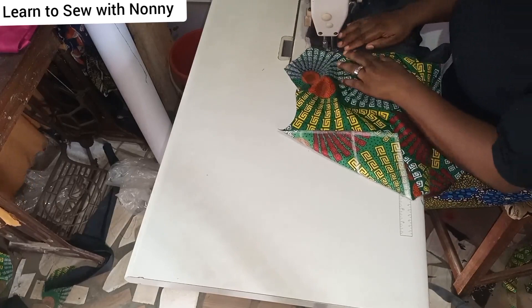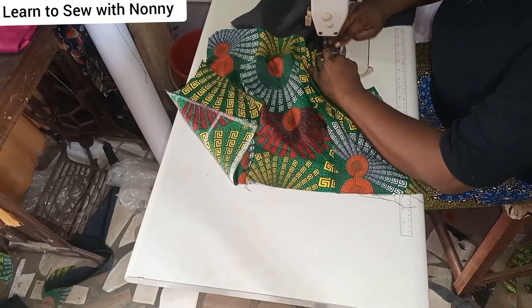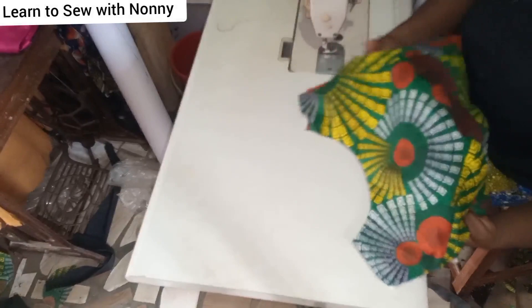I hope you enjoyed this tutorial as much as I enjoyed filming it. Please share this video with friends and other lovers of fashion designing and sewing, and please subscribe to the channel — Learn to Sew with Noni. Watch the ads so we can keep going! I love you guys, thank you for all the love. If you're a beginner or new here, you're welcome. When you're done, sew the sides and that's it — I'll see you in my next tutorial, bye!